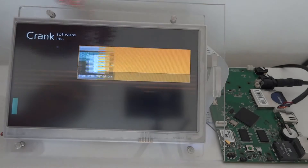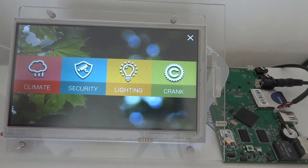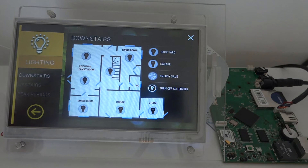So let's see the home automation here. As you can see, the UI is very smooth, although the iMX7 doesn't have any GPU — that doesn't prevent having a really nice user interface.